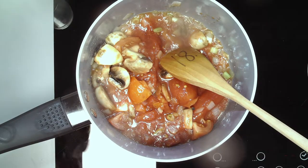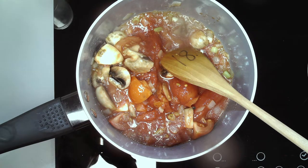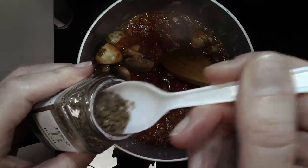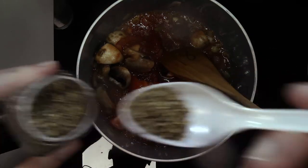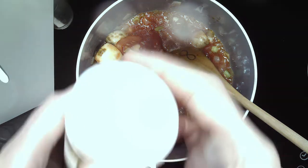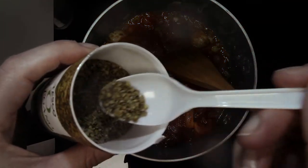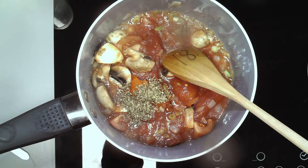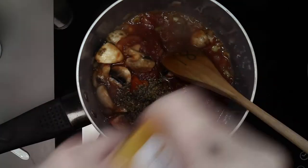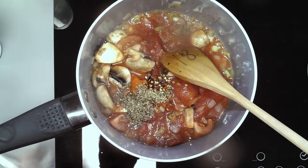Then we've got our Mediterranean herbs. So we've got basil — if you've got fresh herbs that's fine, use about the same amount. Half a teaspoon of basil goes in, and half a teaspoon of oregano. You shouldn't need to add any salt because there's already a lot of salt in the stock cube. Then some crushed chillies — I'm only going to go with a quarter teaspoon because I don't like it too spicy.